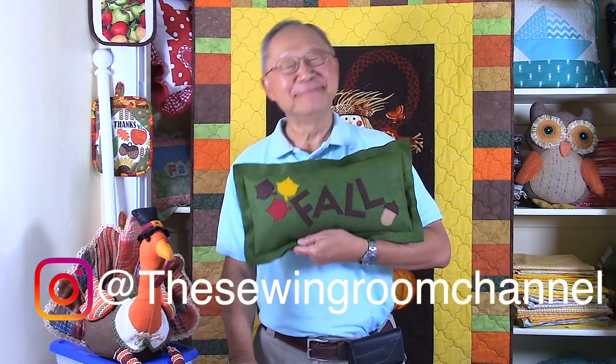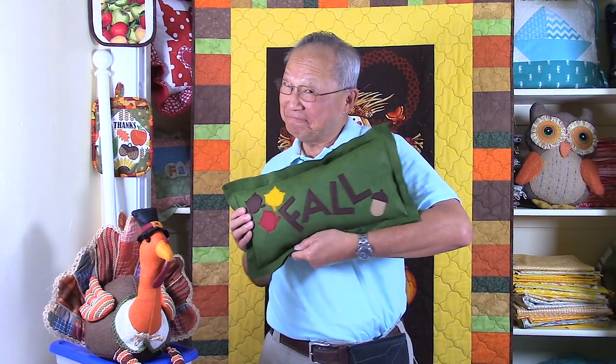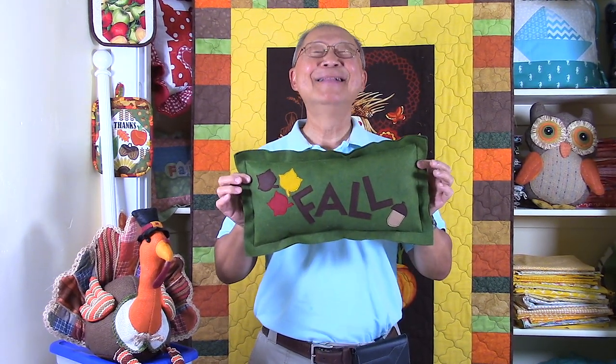Hi everyone, this is Cheryl, and this is Manny, and he's holding this really cute fall decorative pillow. It's a really easy project to make. It is a great first-time sewing project if you're a beginner. So let's get started.